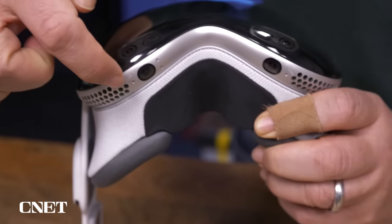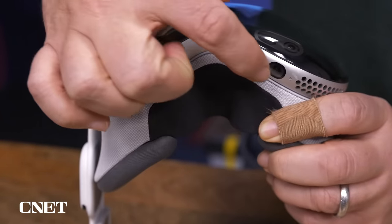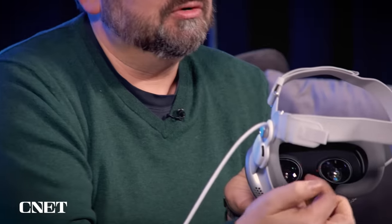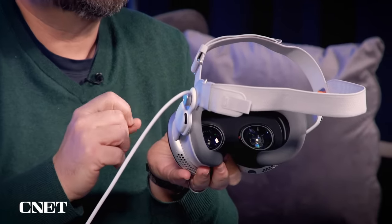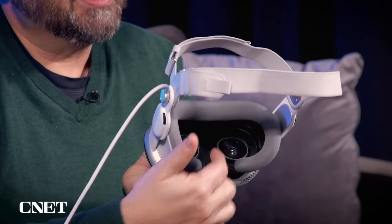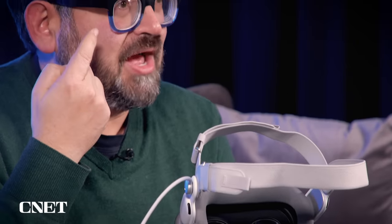There are even cameras on the bottom that handle face tracking — it can see your lips and mouth movement as well as your eyes. Inside, the lenses move to adjust to your IPD and have tracking cameras for eye tracking. They're also used for Optic ID, a new feature that scans your iris to authenticate things like unlocking or making payments — that's Apple's new system instead of Face ID or Touch ID.